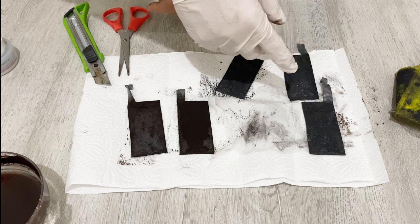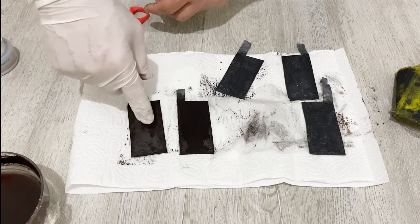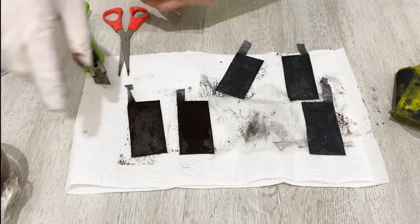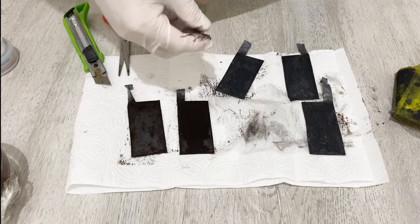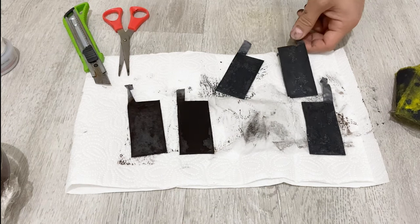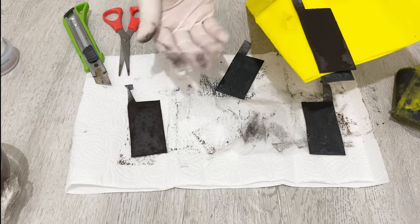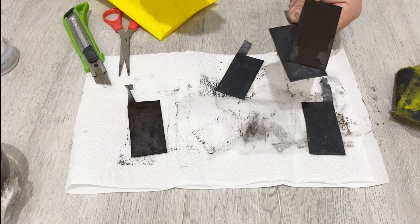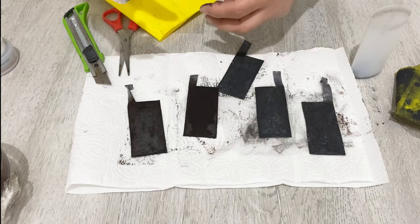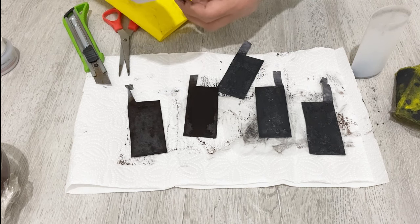So on the positive electrode we coat with lead dioxide and graphite mixture, and on the negative electrode we use graphite and activated carbon. When you combine them, you need to use a separator. The layering order is: negative, separator, positive, separator, negative, positive, separator, negative. Put all of them into this kind of container and fill it with 30% water-based sulfuric acid, and you will get your hybrid supercapacitor.